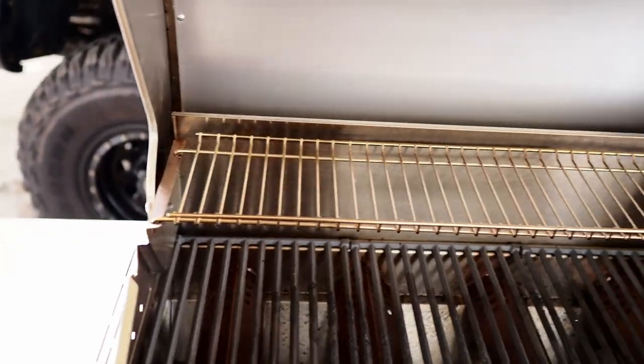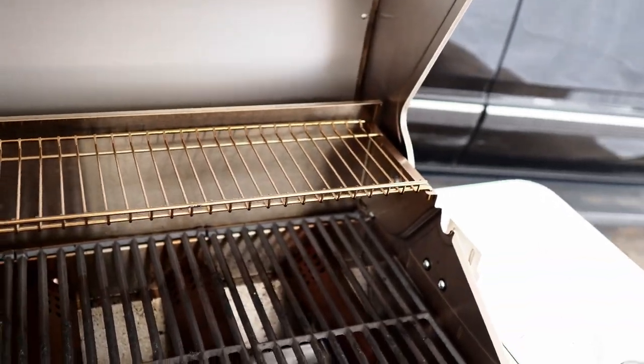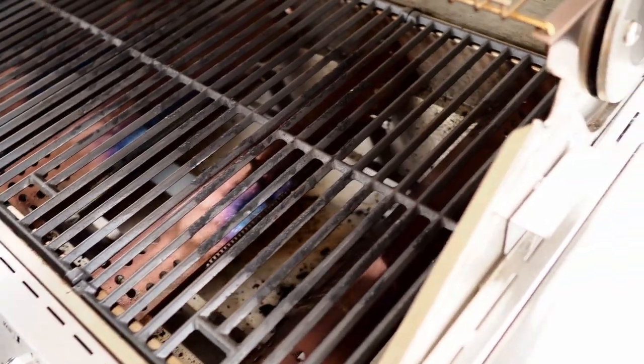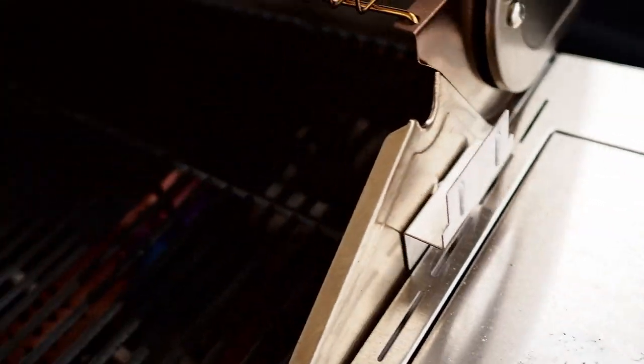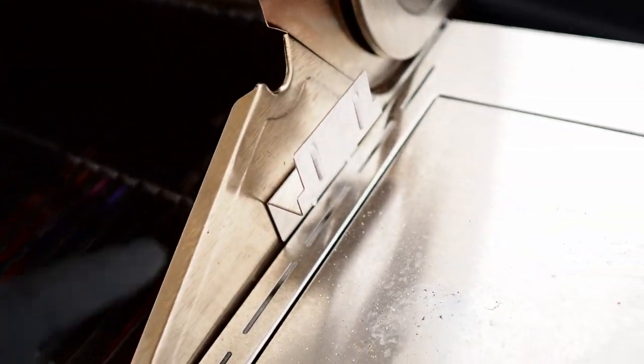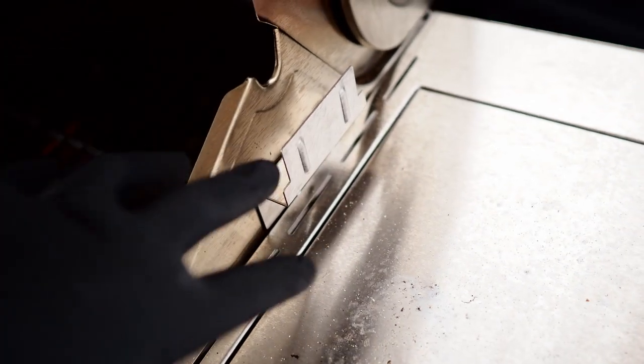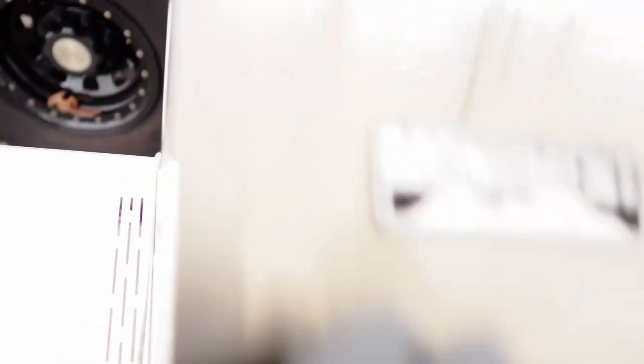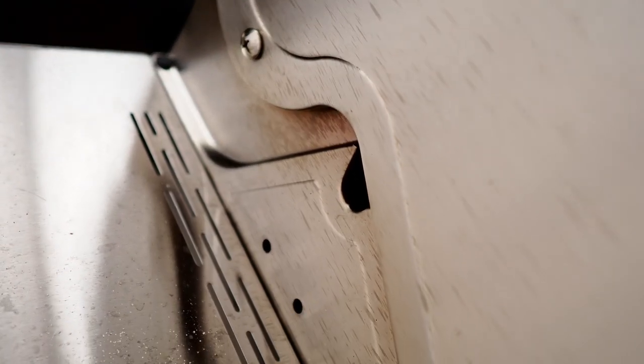Up top, you have a nice warming rack, which is an awesome option as well. On the side, you can see a bracket — that's where the rotisserie motor is going to go. Then your spit runs through this notch here all the way to the other notch. When you close the lid, it allows the rotisserie to spin.